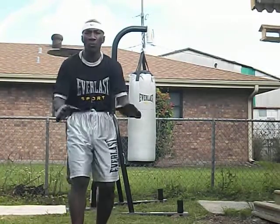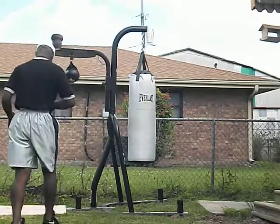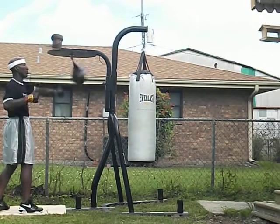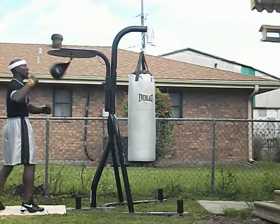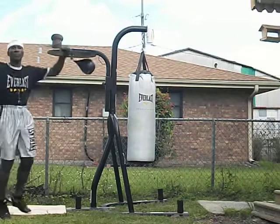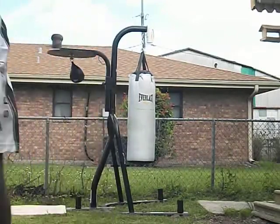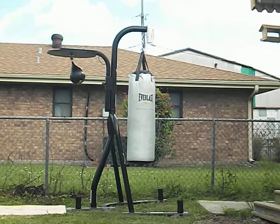That was Speed Bag Triple Paranormal. Remember, keep bagging. That was Speed Bag Triple Paranormal by Terrence Speed Bag Word Rider McGee.